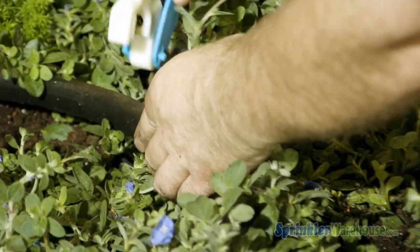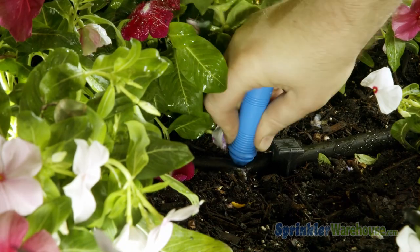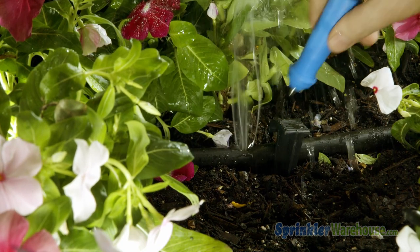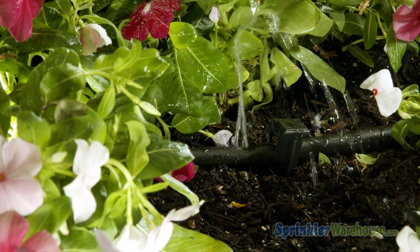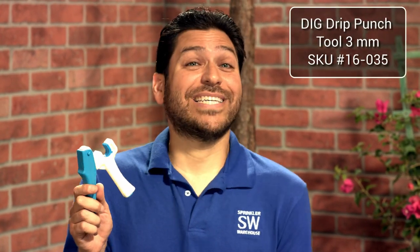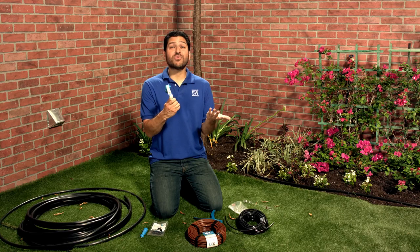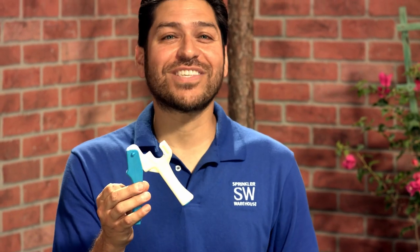First I'll punch a hole on the main line using a pro punch. I used to use one of these small punches like this, and they work great. But then I switched to the pro punch because I'm lazy — I mean efficient. If you're working on half inch tubing this punch is ready to go. Now if you're working on three quarter, you just remove this little blue dilly right here and you're all set for three quarters.